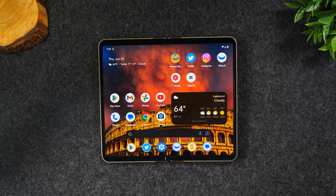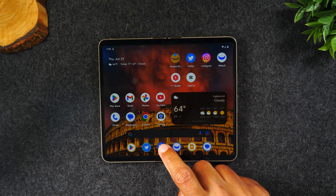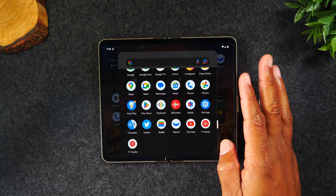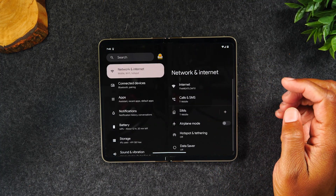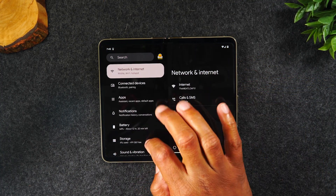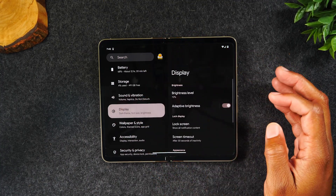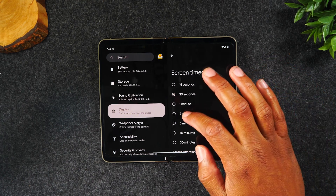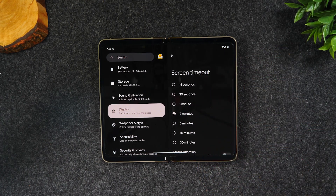The first thing I want to show you is how to keep your screen on longer. Go to the settings wheel — just swipe all the way up and tap on settings. From here, go to Display, then Screen Timeout, and change this to at least one to two minutes. This way the screen doesn't go dim so quickly.